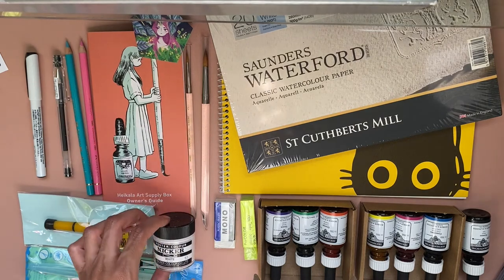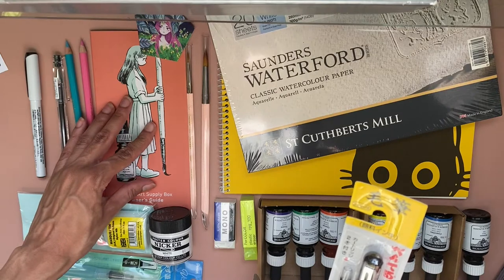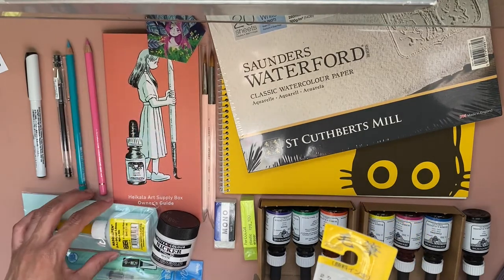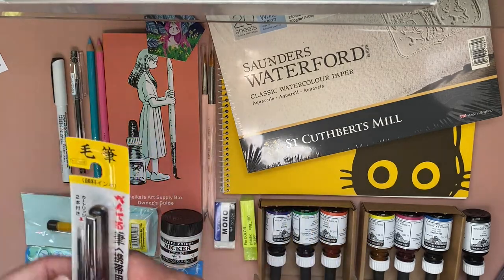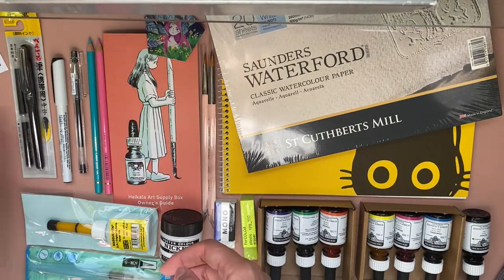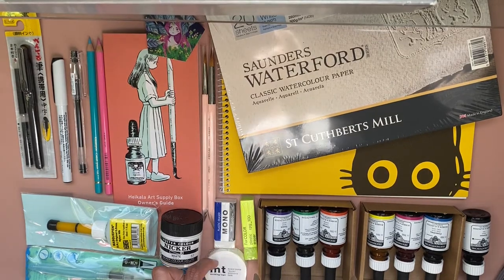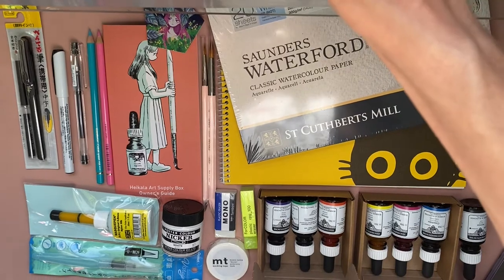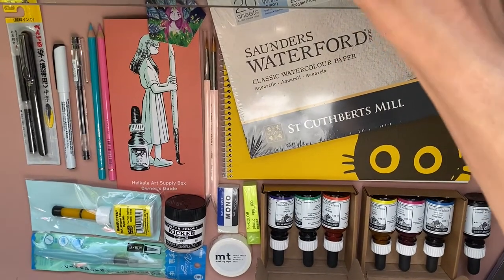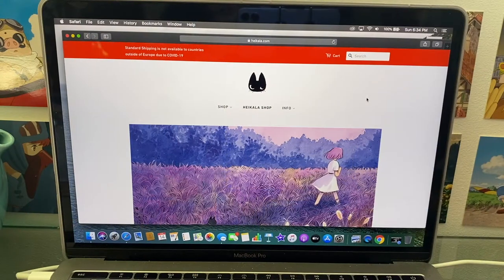I'd put the comparison at $159 versus $138, which is a difference of about $21. Whether that's worth it is totally up to you. For me, the convenience of getting everything in one box was totally worth it, even with DHL Express shipping, because I got the products a lot faster. And I'm also supporting an artist that I love.